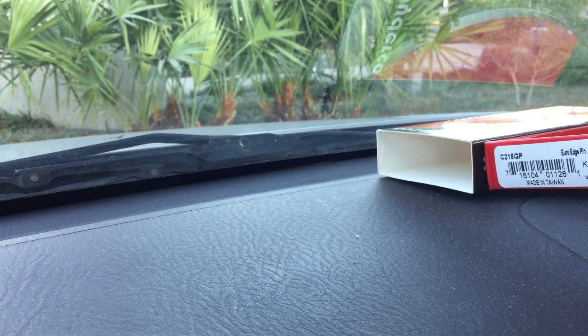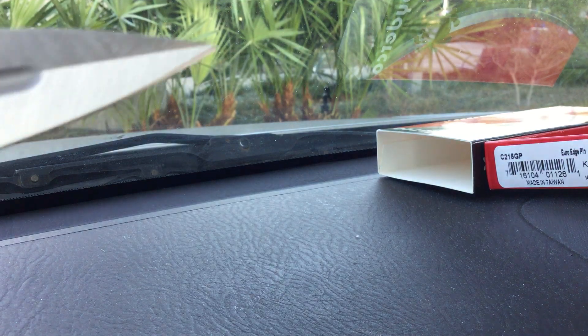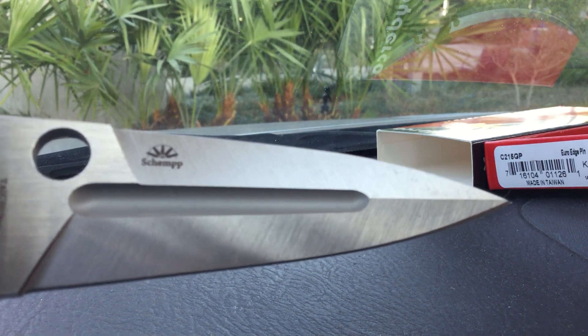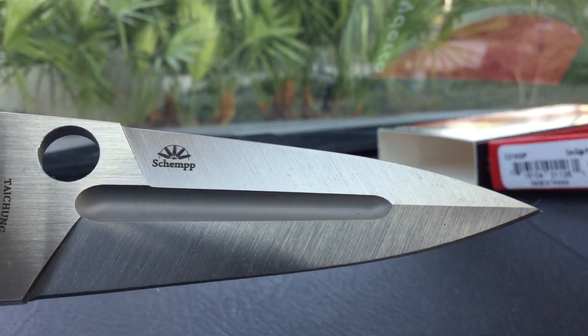Down here on the blade is where it says SCHEMPP. Let's see if we can get that in the camera — there we go. SCHEMPP, right there.